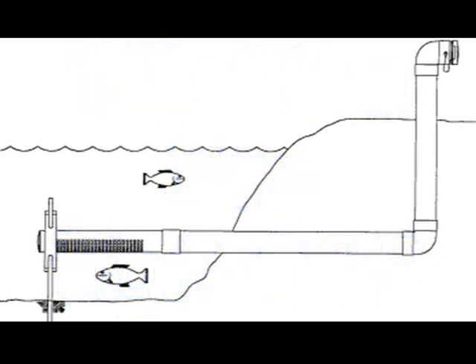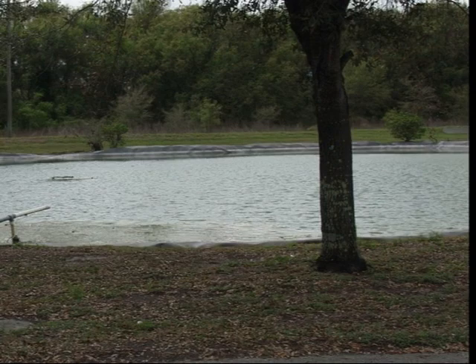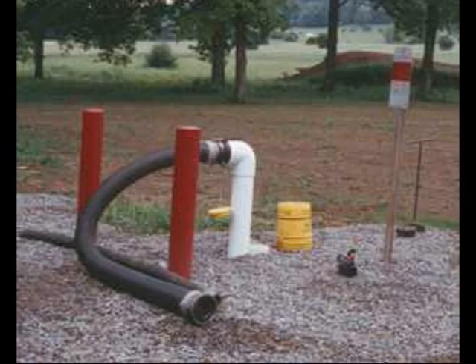A dry hydrant in essence is just an extension of your hard suction hose into a static water source. Static water sources could include natural or man-made reservoirs of water. Another term used for dry hydrants is a drafting hydrant, because in essence what it truly is, is a point from which to draft.